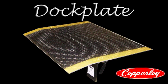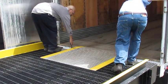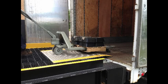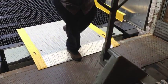Copperloy's portable dock plates are recommended for loading and unloading applications where non-powered material handling equipment is utilized. Dock plates are used in light-duty loading applications where low height differences exist and side curbs are not necessary.